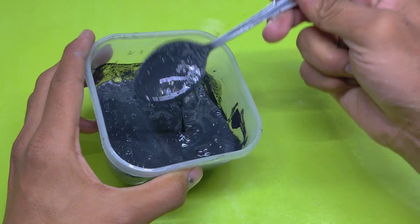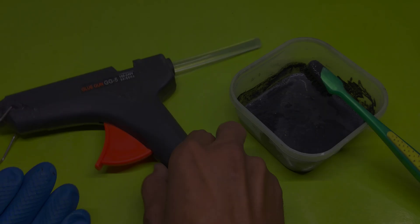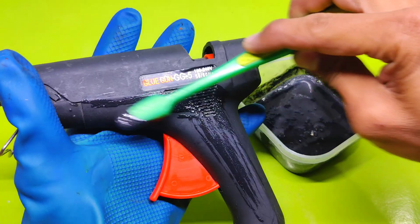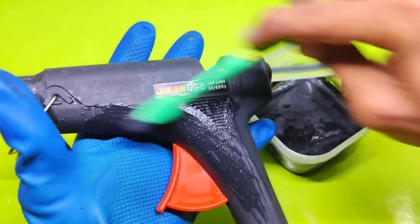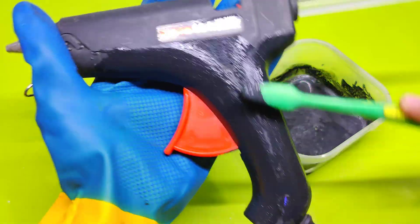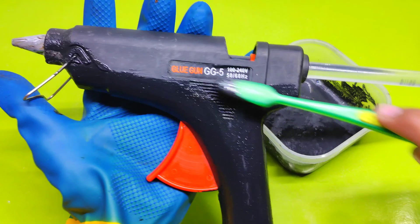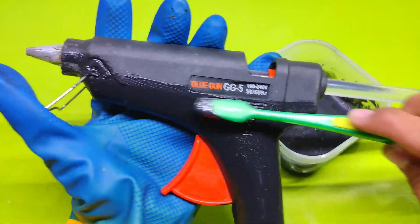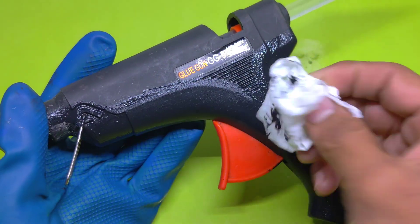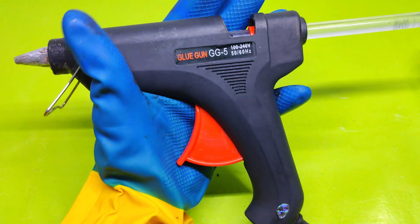Can you believe it? From old batteries to this incredible black paint. Let's see how it works. First, I use a toothbrush to apply the paste to my glue gun.